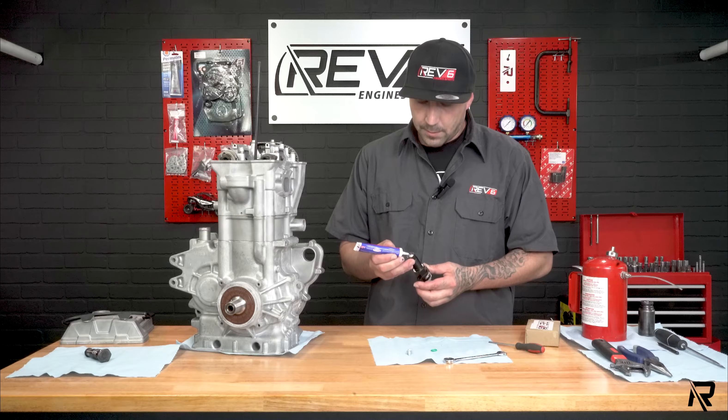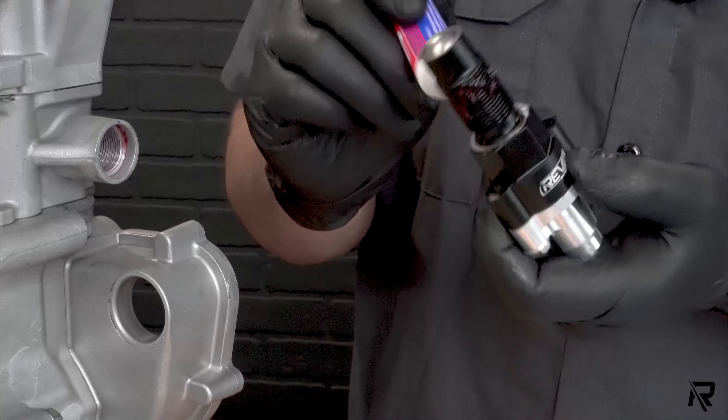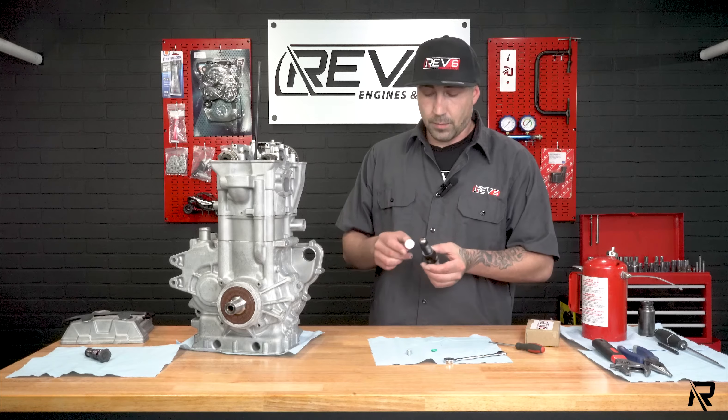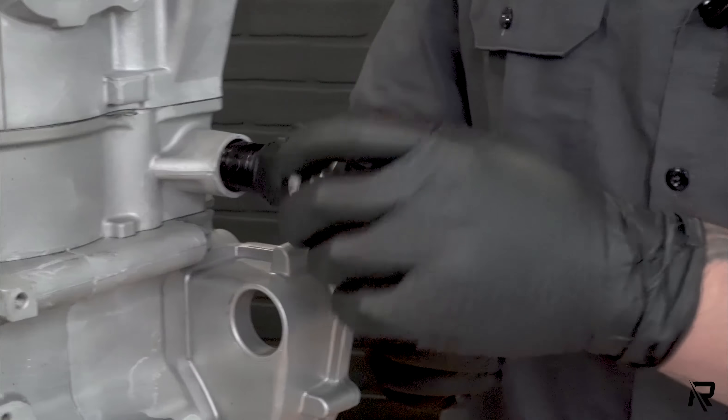I always like to put a little dab of lube on the end — that's just preference. There are oil ports here and there, so all the internal components do get oil.